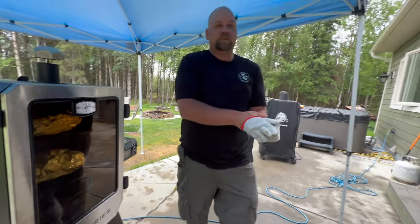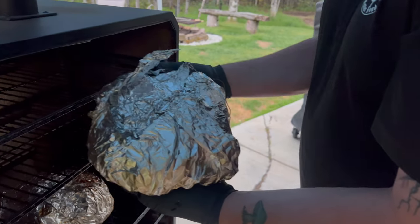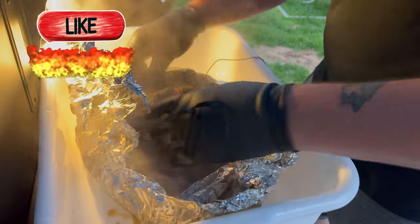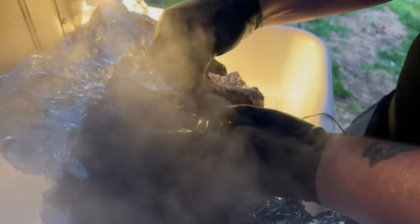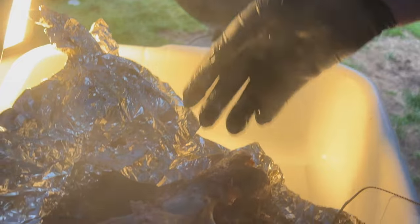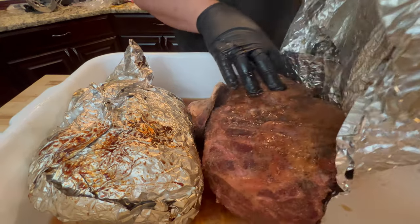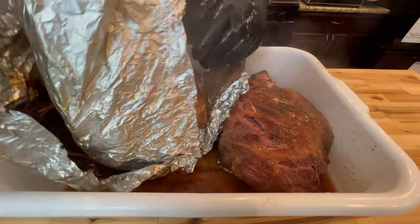Take them up to 205°F whenever they're probe tender. Oh, so much smoke! I would say that is a done pork butt — we'll go ahead and grab that other one, drop it in, and go shred some pork. That one's done too.